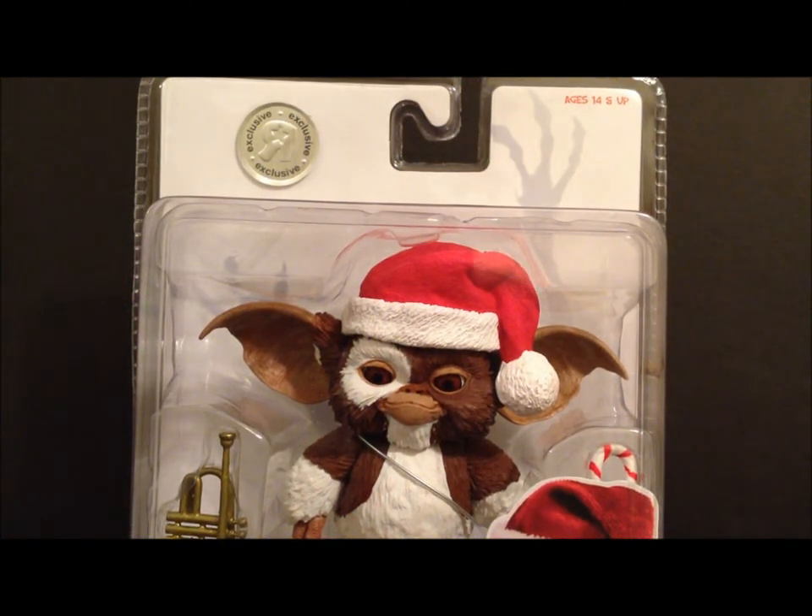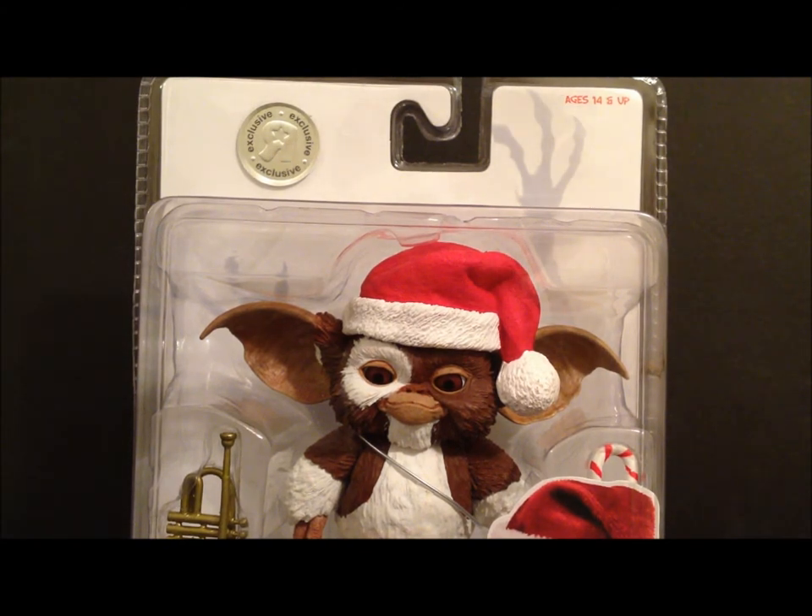What's going on guys, this is SehaMan back with another figure review. Today we're going to be taking a look at the Toys R Us exclusive Gremlins Santa Gizmo. This is a Toys R Us exclusive, so this is probably the only place you're going to get it, other than online, and this is just in time for the holidays.